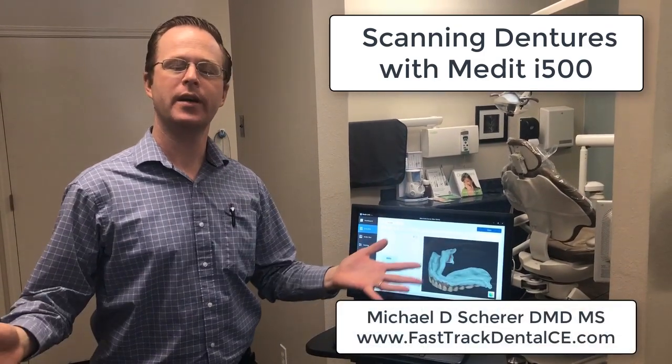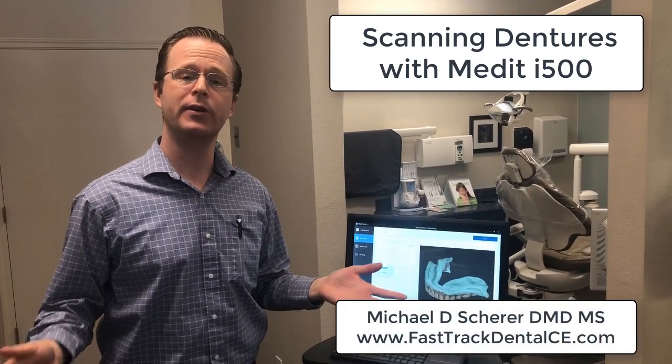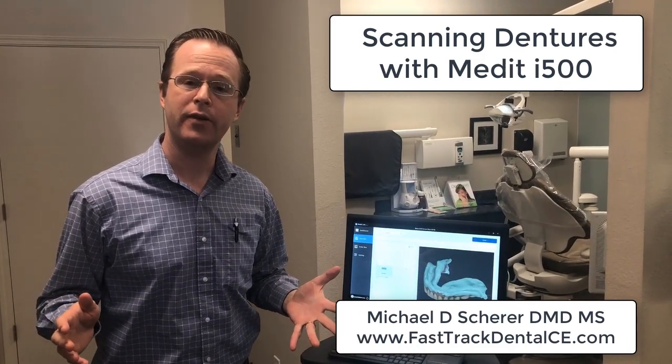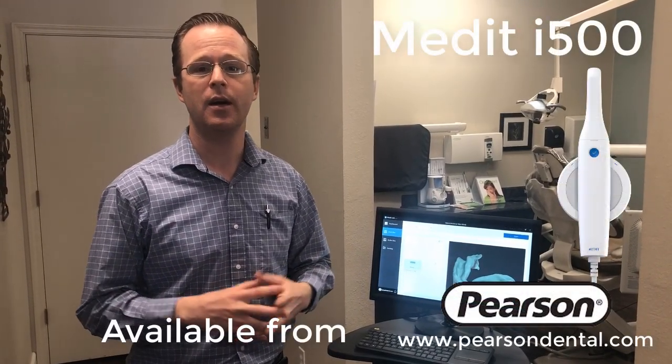Hey everybody, this is Dr. Michael Scheer. I wanted to report on something very cool and very interesting that I did just recently with the Medit i500. As I've been maintaining all along, the 3Shape Trios is still kind of one of the leading scanners on the market, but the Medit i500 is really kind of coming strong.